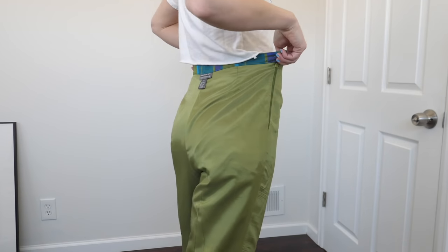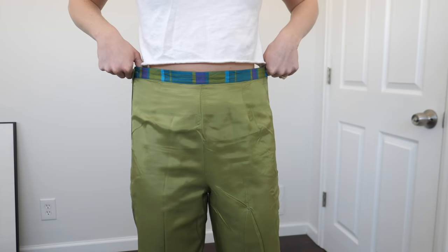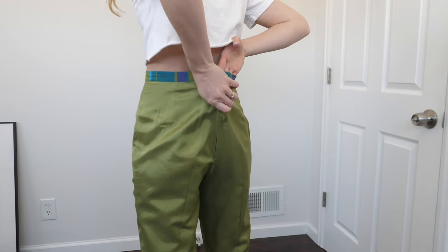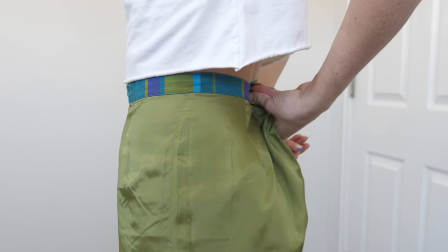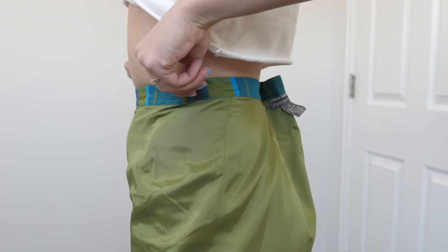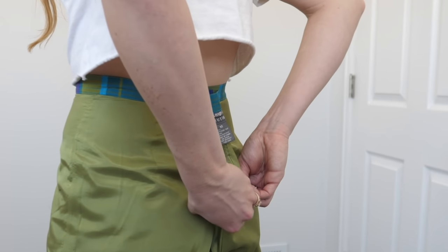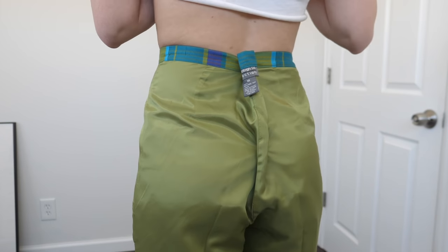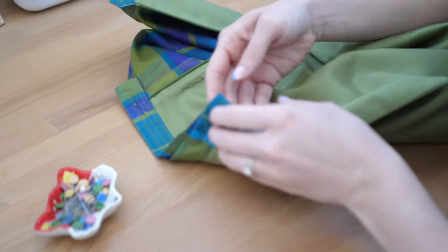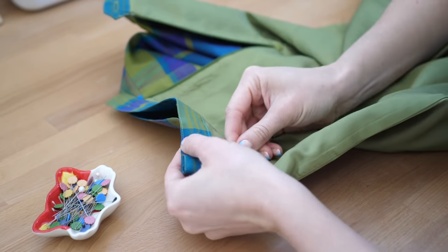First things first, you're going to want to put those puppies on inside out and grab your pin cushion. Full disclosure, we are going to be taking these in from the back seam and the back seam only. So pinch in from the back — take all of that excess fabric you've pinched in to fit your waist nicely and pin right there at the waistband, pinching all the way down that back seam so that it fits nicely all the way down to your tush. Pin those points down.